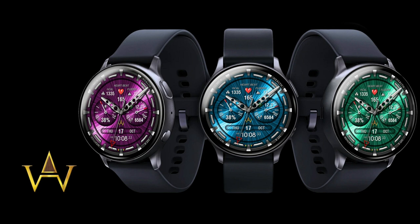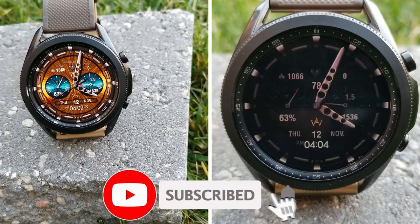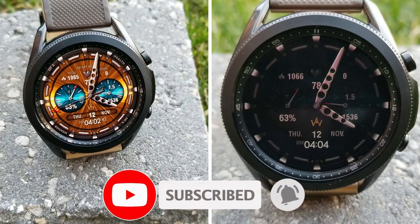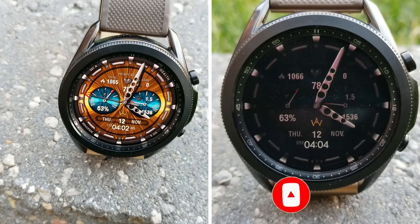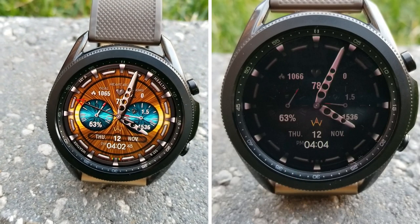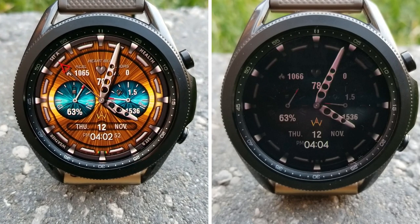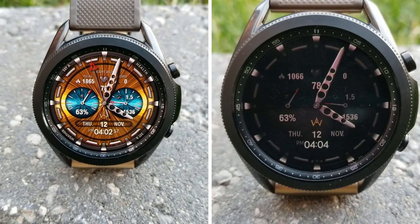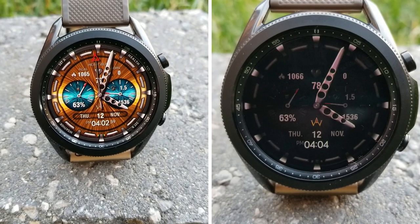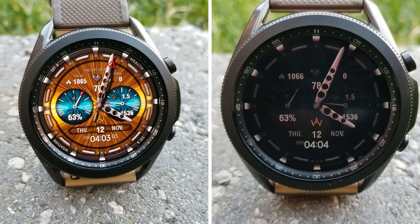That's today's review! Make sure you grab this watch face soon because the developer could end this promotion at any time. Thanks for watching — please support the channel by subscribing and liking this video. I hope you all enjoy the rest of your day, especially since it is after all Friday the 13th in 2020. If you happen to be superstitious, I hope it's a safe day for you as well. We're back tomorrow with another giveaway, so make sure you tune in — until then, take care!